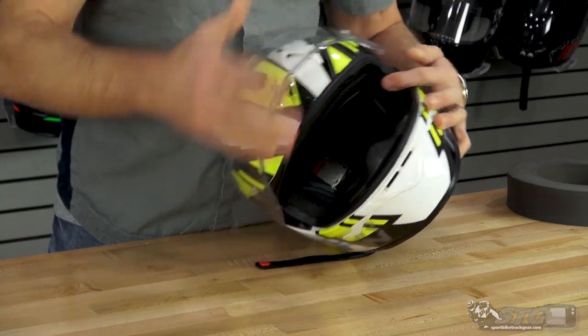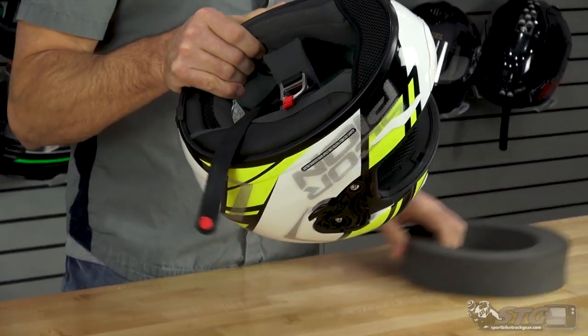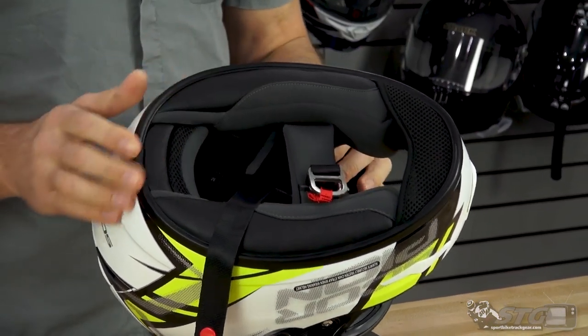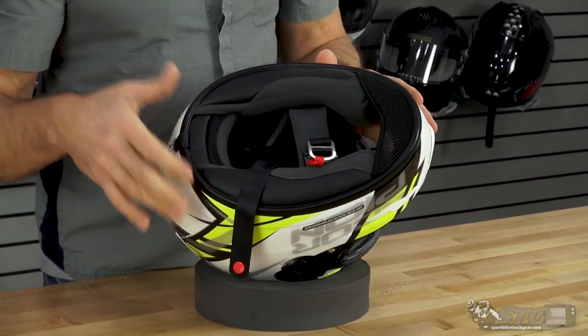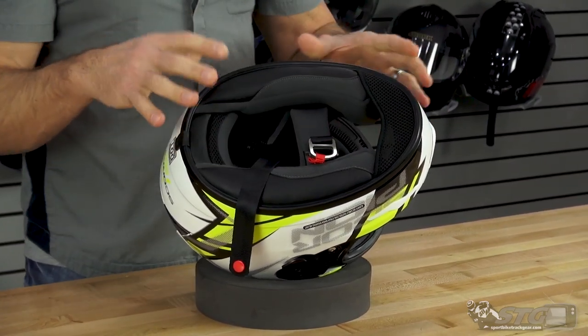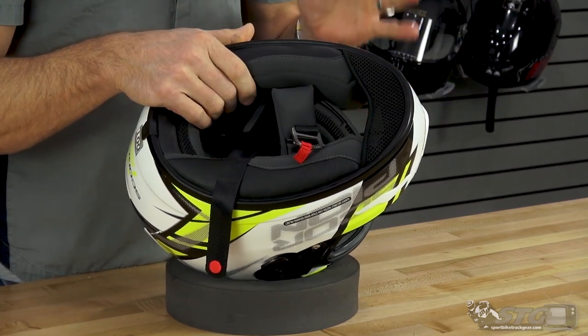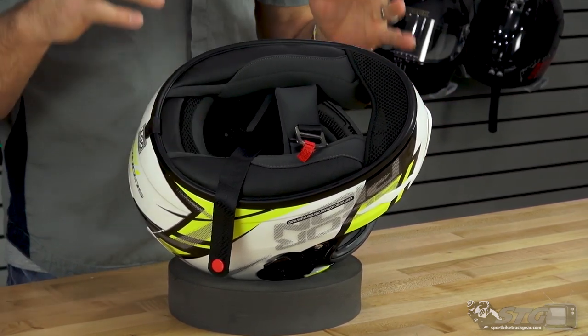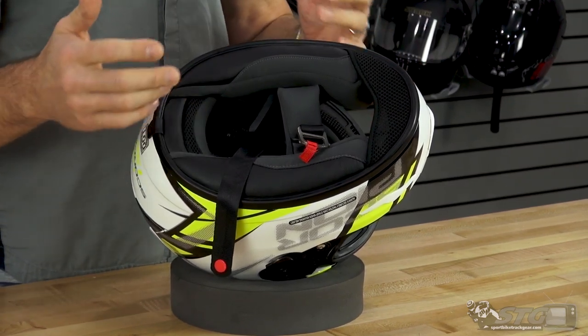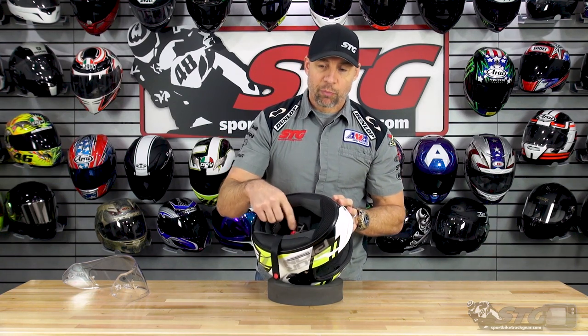Interior. This helmet ships with a chin skirt installed. You'll find a lot of other price-point helmets out there where the chin skirt is an optional piece — it's included with this. That really does help to calm and quiet the air in the chin area of the helmet and make for a quieter ride. Double D-ring retention system. The moisture-wicking fabric is pretty high-end for a price-point helmet — super nice, feels great against the skin, and makes it almost hard to believe you've got a $100 helmet. This helmet is also comms-ready. If you want to install a Bluetooth device, there are speaker pockets molded in on both sides.